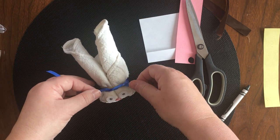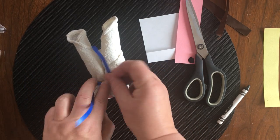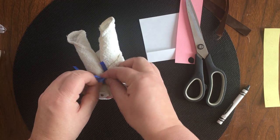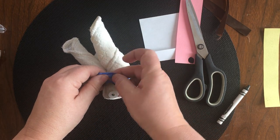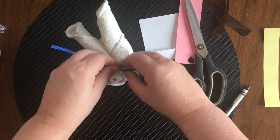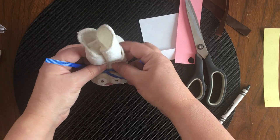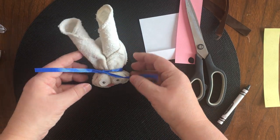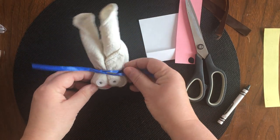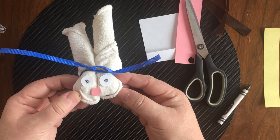I'm just gonna tie it on top of the elastic band. You might need somebody to help you with this because it's sometimes easier to tie a bow with another set of hands. Move that around to cover the elastic band, then twist and turn and bend those ears as best you can. And there is my little towel bunny — she's pretty cute, isn't she?